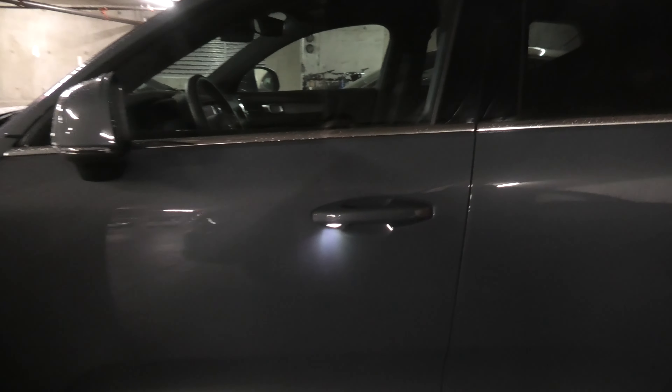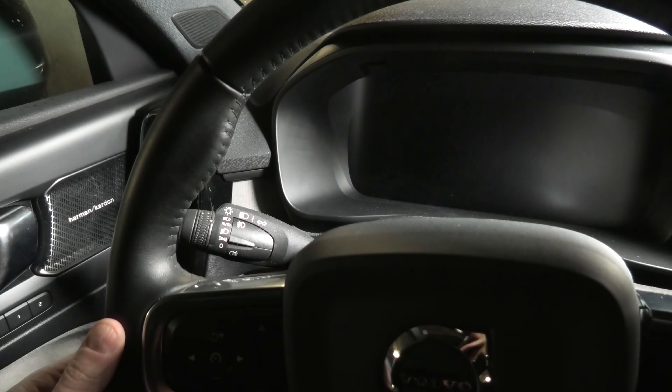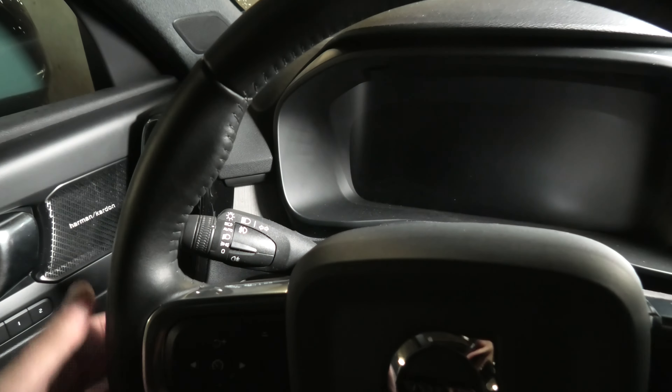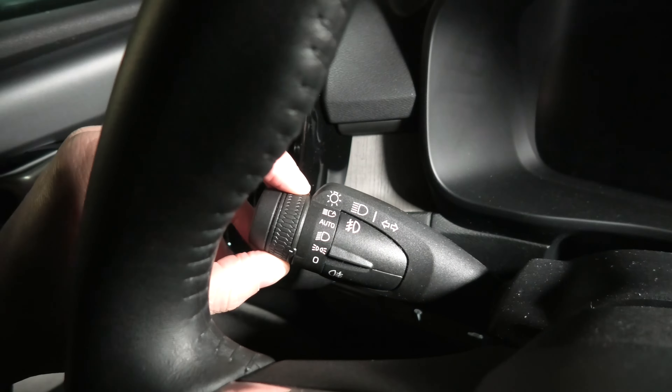Volvo also comes with welcome lights in each of all four door handles. To control the exterior lighting, you need to use the lighting ring on the left steering wheel lever.